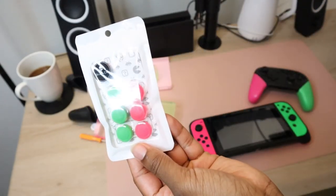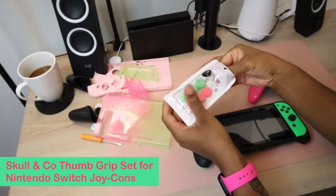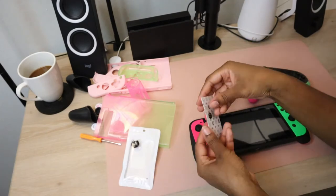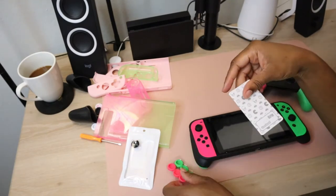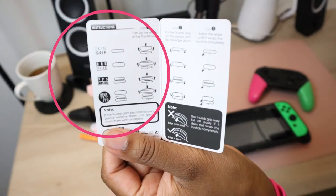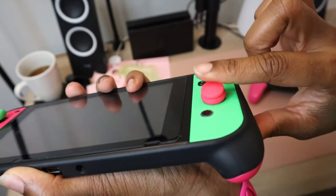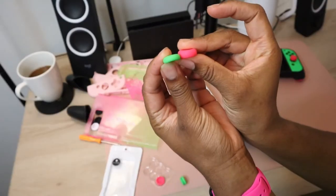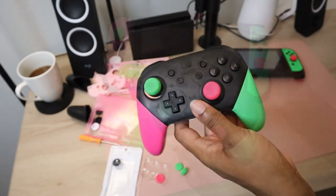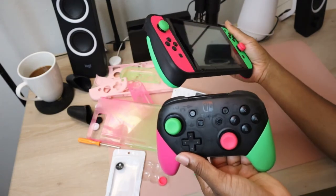To match my new aesthetic, I picked up these pink and green thumb grips from Skull & Co. They are very textured and grippy, which will help control movement a lot better. It was also a welcome change from the smooth texture of the Sakura thumb grips. They come in three sizes depending on your play style and needs. After using them for a couple months, I can say they have improved the gameplay experience using Joy-Cons. I also added some grips to my Pro Controller, but they were too small and ended up sliding off a lot. To fix that, I just bought the Pro Controller version that Skull & Co also sells for the same price.